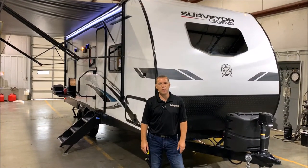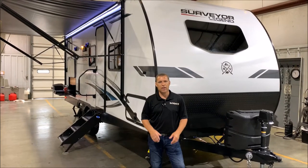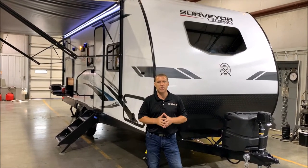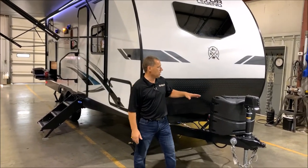Hi and welcome to the Outpost RV. Today we're going to look at the Surveyor 240BHLE — exciting new adjustments that they've made to this floor plan that I'm excited to show you today. We're going to go ahead and get started up front.